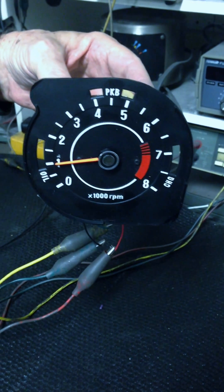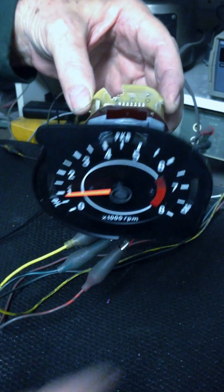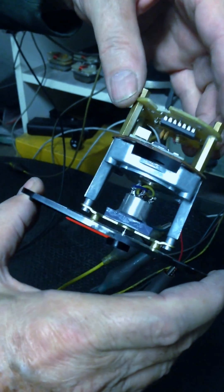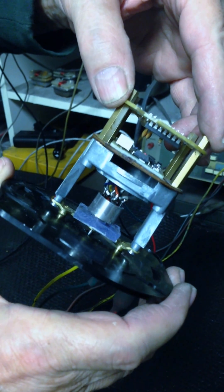This is a tach from a Datsun. It's calibrated for four-cylinder, and when we do these tacks, we're able to completely gut them, and you can see the size of our meter movement — it's about the size of a dime.